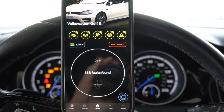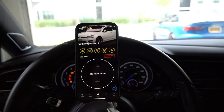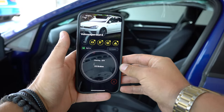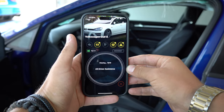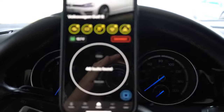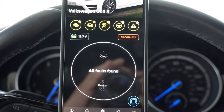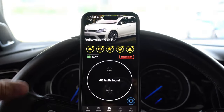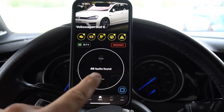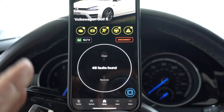Right off the bat after giving it a scan, we have 118 fault codes — which is pretty scary. I'm going to reset all the codes and see what's left. After resetting and re-scanning the car, we went from 118 fault codes down to only 46, which is pretty incredible. My anxiety was through the roof when I saw 118, but just a quick clear with everything plugged back in on the front end and we've dropped all the way down to 46. I'm very happy seeing only 46 codes now.